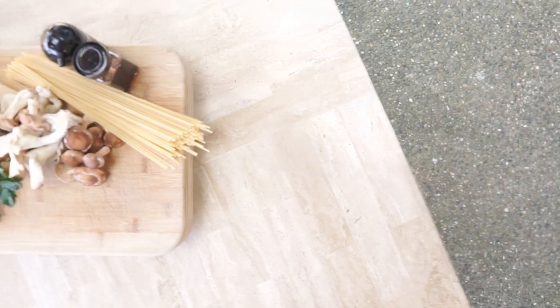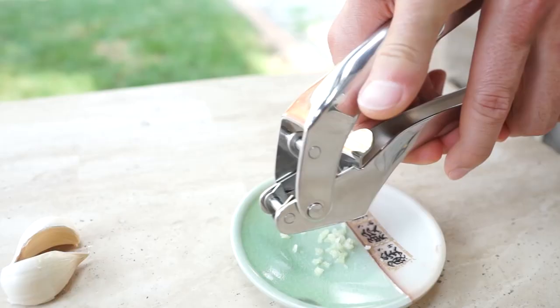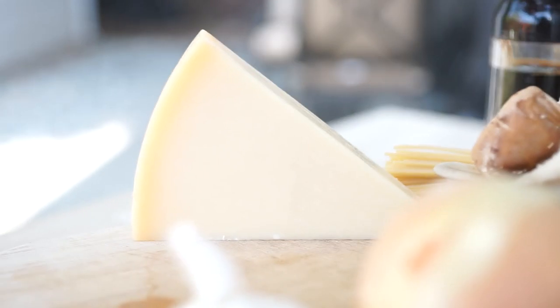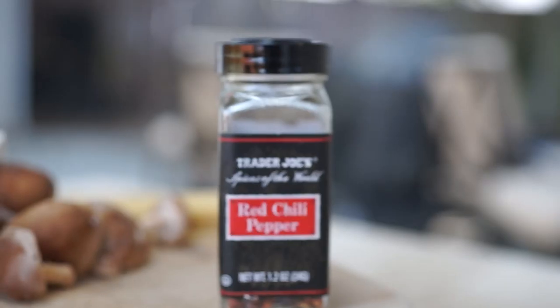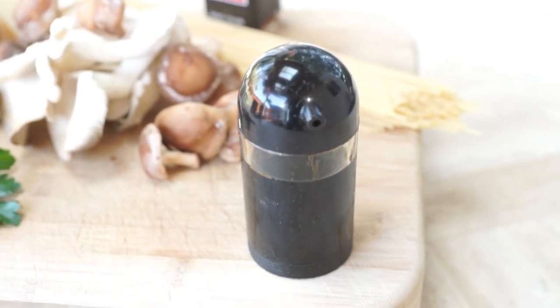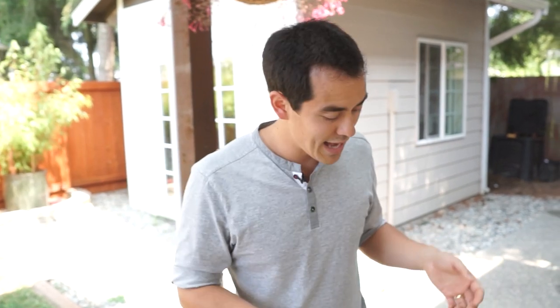Now we get into our aromatics. We've got garlic here — go ahead and mince that up; I'm using a garlic mincer for that. We've got some parmesan, as well as crushed red pepper and soy sauce. I know soy sauce is kind of weird, but it's great when you're cooking with mushrooms — it brings out all those flavors. Lastly, we've got some good old olive oil as well as salt and pepper.